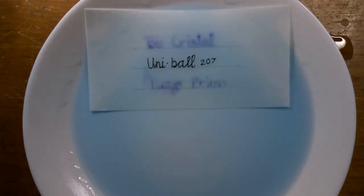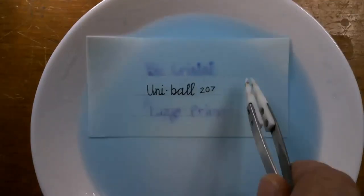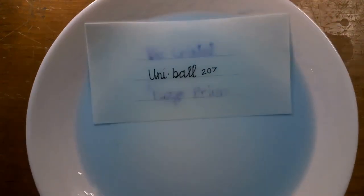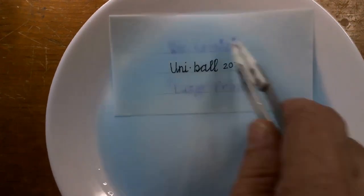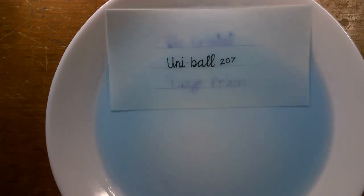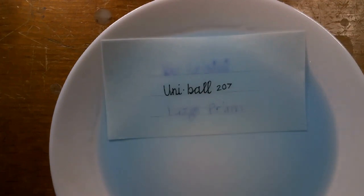The Bic Crystal box says that the ink is up to 35% smoother than the Bic traditional ballpoint ink. What I like about these is that I've found the Bic Crystals to be very reliable — if I don't put the caps on them, they don't dry out, and I mean ever.